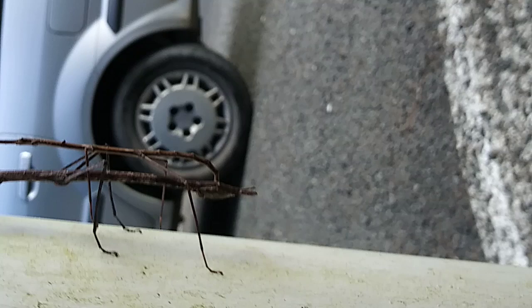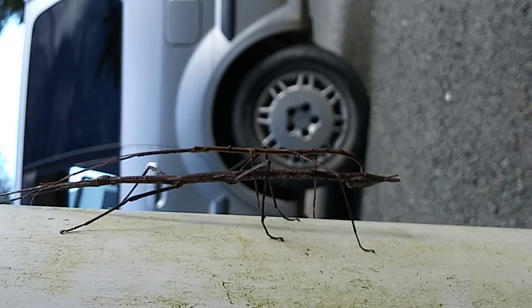Here we go. Look what you are — see? One, two, three, four. They've only got four legs each.